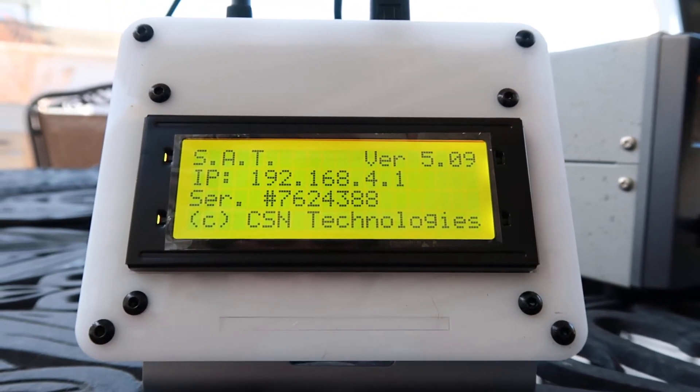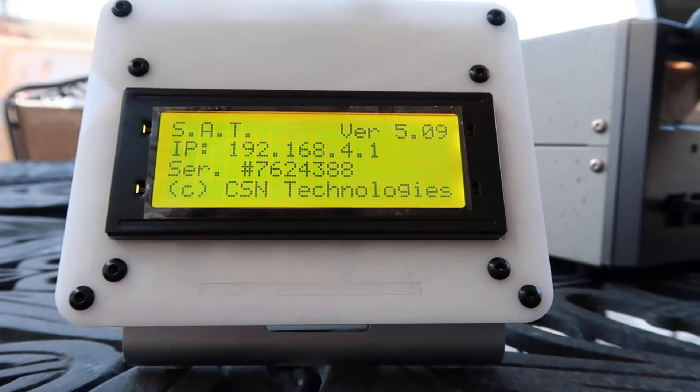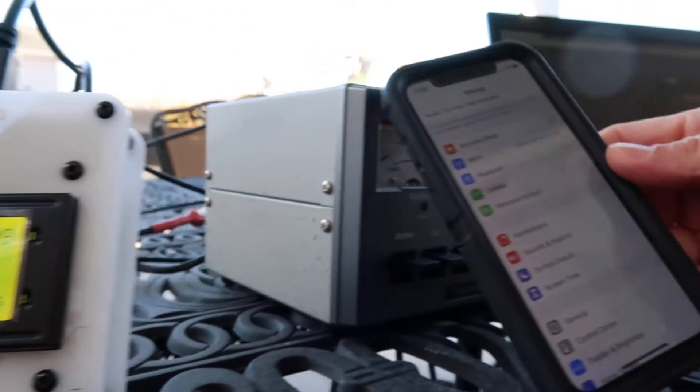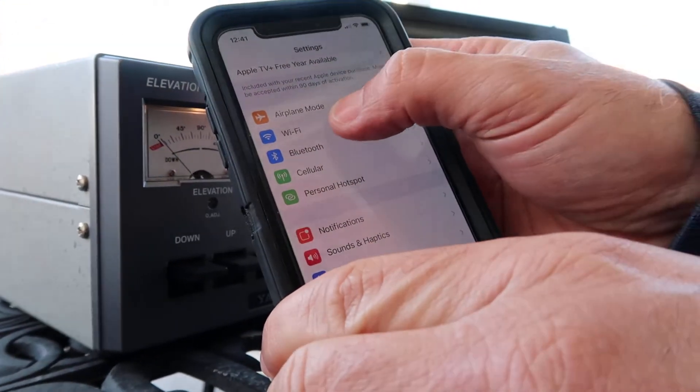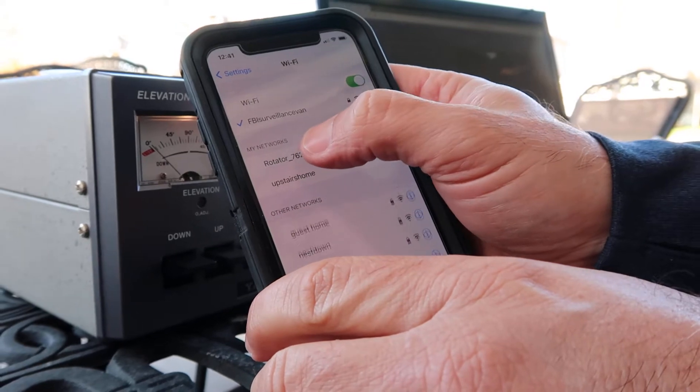Today we're going to show you how to set up the network on your SAT device. The first thing to do on your phone is click on the Wi-Fi tab and then connect to the rotator.